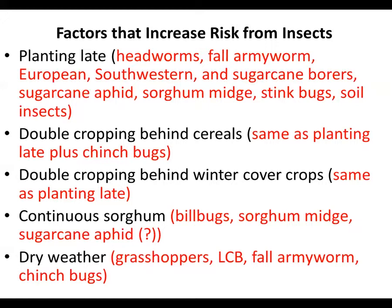It was dry earlier this year, and I know people that planted corn and had problems with lesser cornstalk borer down in southwest Alabama. Wherever it's been dry, we could see some problems from these other pests. Hopefully all this rain we've had recently is going to decrease those chances. We can't do anything about the weather, but we can certainly control how and when we plant our grain sorghum.